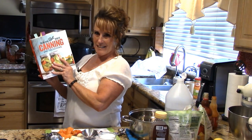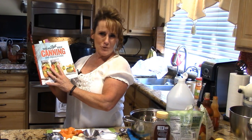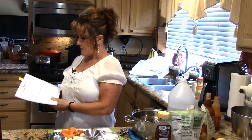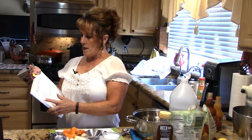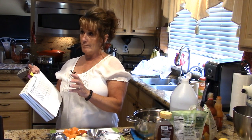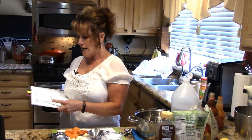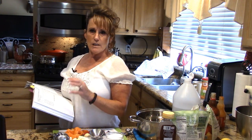Welcome back to Linda's Pantry! I'm excited to bring you along for another canning session out of my favorite Ball Book of Canning and Preserving. I love this book — you can see all the earmarked pages. Coming up next is the mango habanero wing and dipping sauce. Doesn't that sound fantastic? It's super simple ingredients.